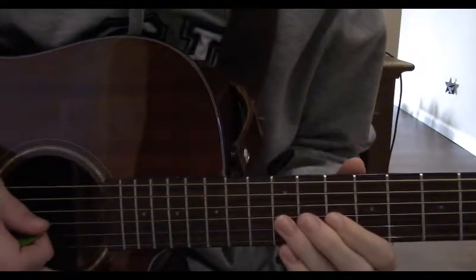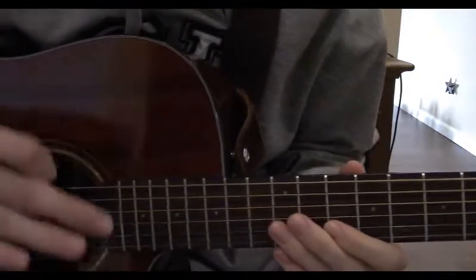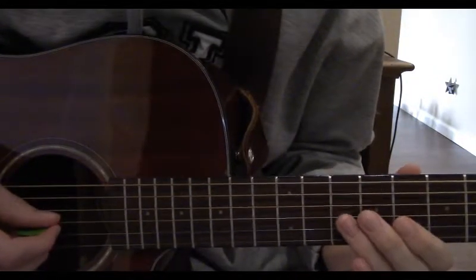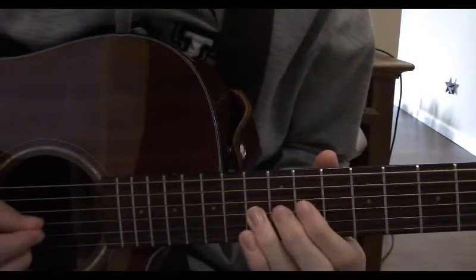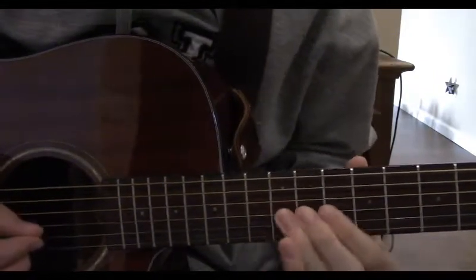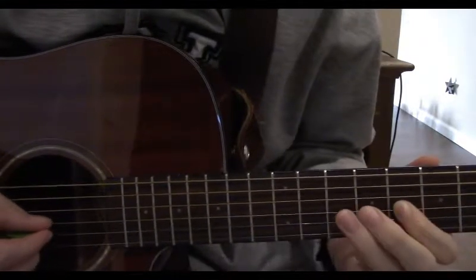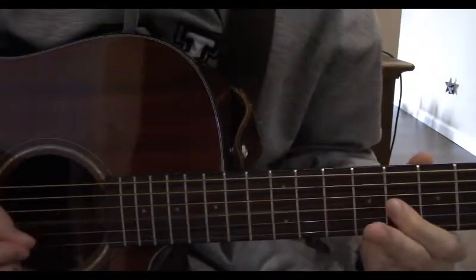Now here comes a part where I did bends, because I did this part on electric in my cover, but if you're doing this whole thing on acoustic, you can just slide up to the note that you would bend to if you were electric. So slide up to the 13th fret on the 3rd string. Now to the 12th fret, now to the 12th, now slide up to the 12th, now to the 10th, slide down to the 8th and play it, hit the 10 again, hit the 8th and slide down to the 7th.